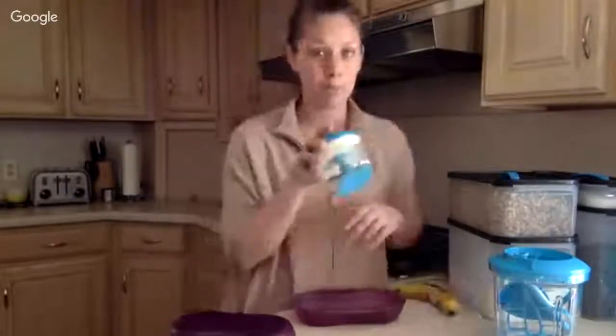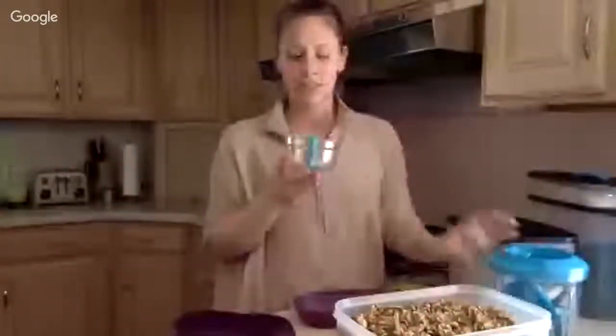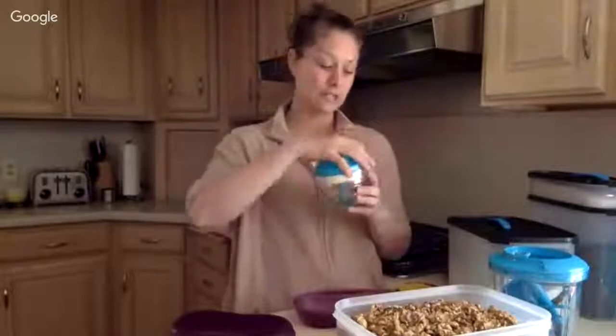To start, we're going to chop some walnuts. You don't have to do nuts, especially if there's an allergy in your home, but we're going to do half a cup. This is our chop and prep — the little brother. It's probably one of my favorites because it fits right in my cupboard, super easy. If I just need to chop one or two things — a couple cloves of garlic, some herbs — I can just chop them right in here instead of on my cutting board.